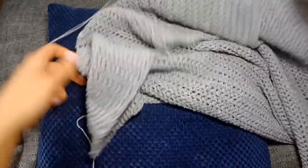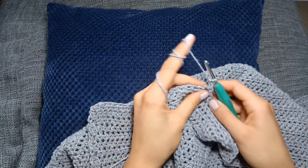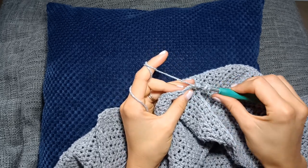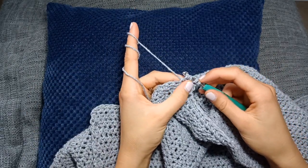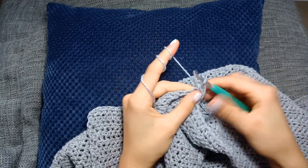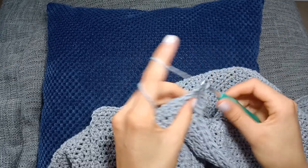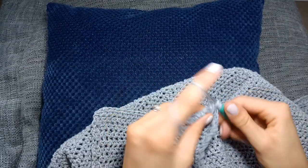Now we're going to chain two and turn the work and start decreasing. After you've done that chain two, into the next two stitches you're going to half double crochet two together. Yarn over, insert the hook into the next stitch, pull up a loop, then yarn over, insert the hook into the next stitch, pull up a loop — you should have five loops on your hook — then yarn over and pull through all five. That is one half double crochet two together. Then carry on with one half double crochet in each stitch to the end of the row, so you've decreased by one stitch.